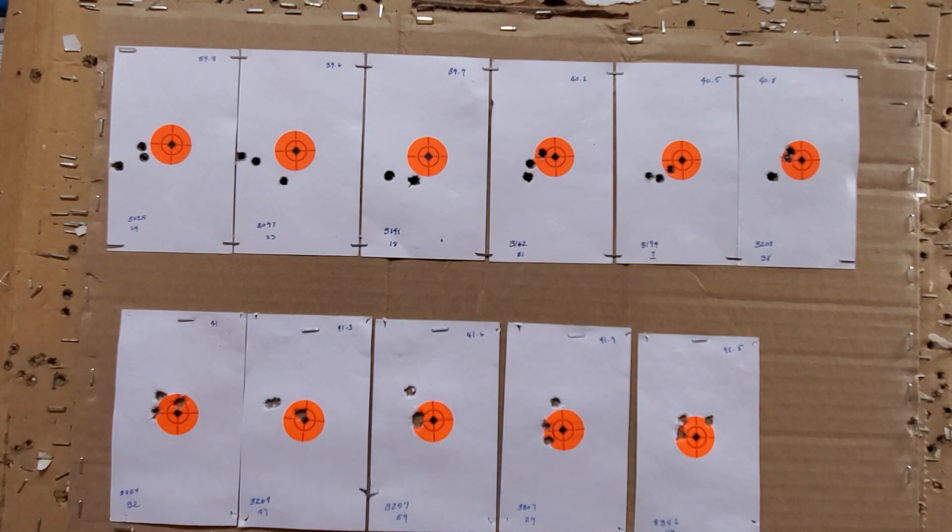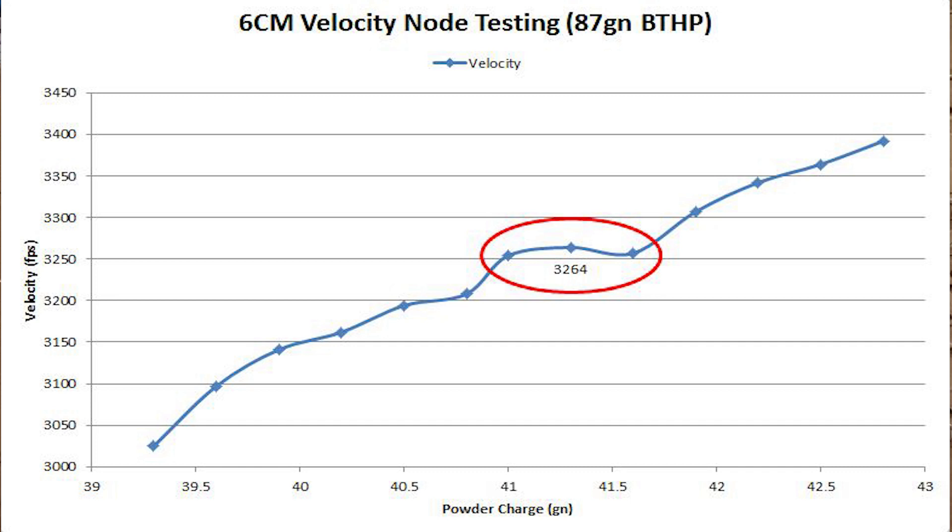I do have a chart — I'll pull that up because it's easier to look at. The chart has a nice steady increase except right in the middle, starting at 41 grains going to 41.6 grains — that is basically a node there. Those three data points in the middle are at 3250 fps, and there's only a 10 feet per second difference between those three even though they cover over half a grain — 0.6 grains of powder. So that's a pretty good node. It's a little faster than I like, but it doesn't matter what I like — it's what the gun wants to run.